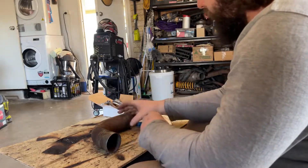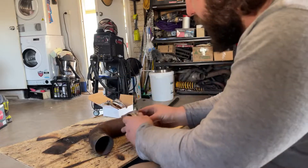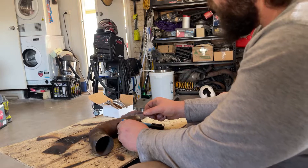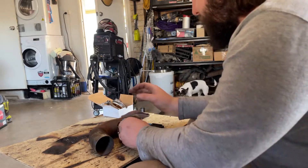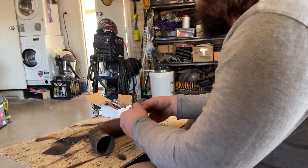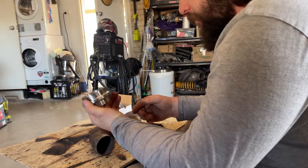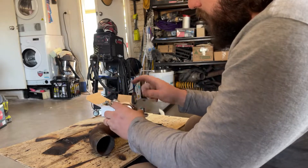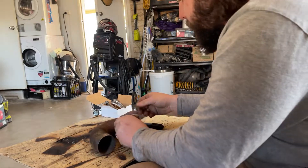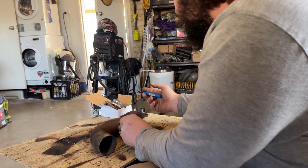So, new V-band flange. The plan is to cut a section out of there and attempt to TIG weld it on, because I don't have any stainless MIG wire. It's a stainless V-band, so I have to TIG it. That's going to be very interesting.